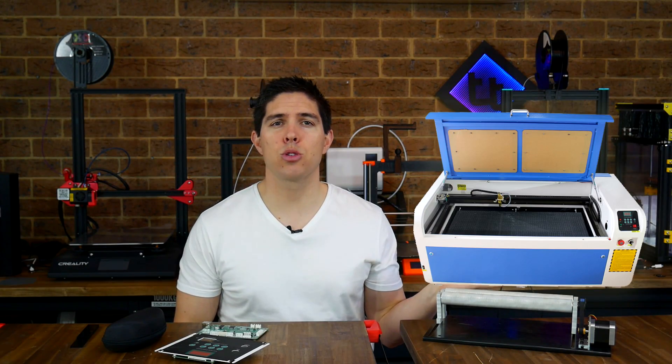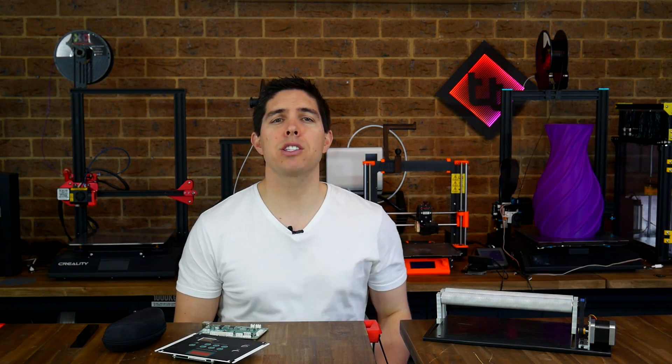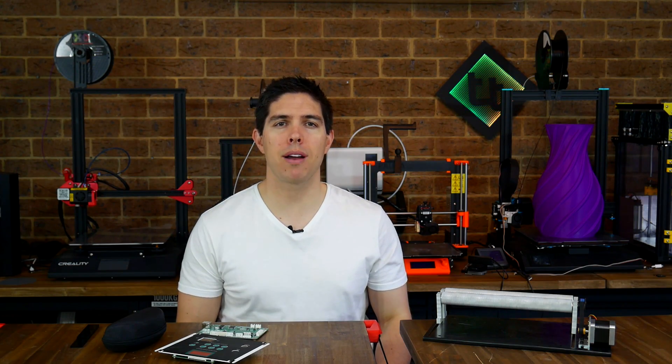I've just got myself a Chinese CO2 laser cutter. It was overwhelming at times, so that's why I've made this complete buyer's guide.